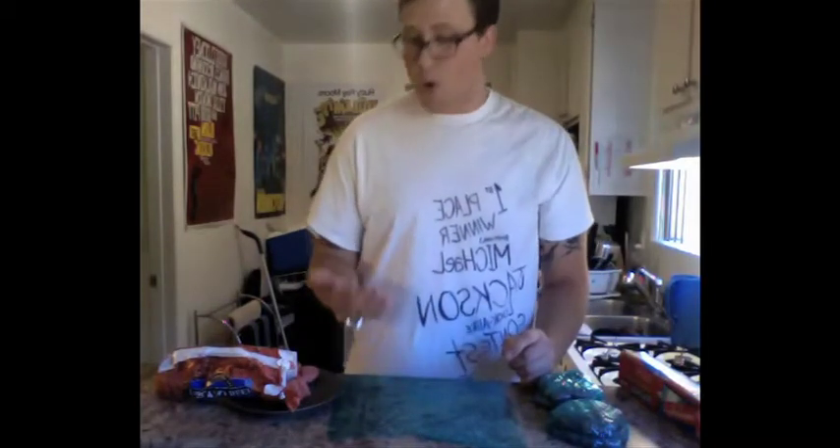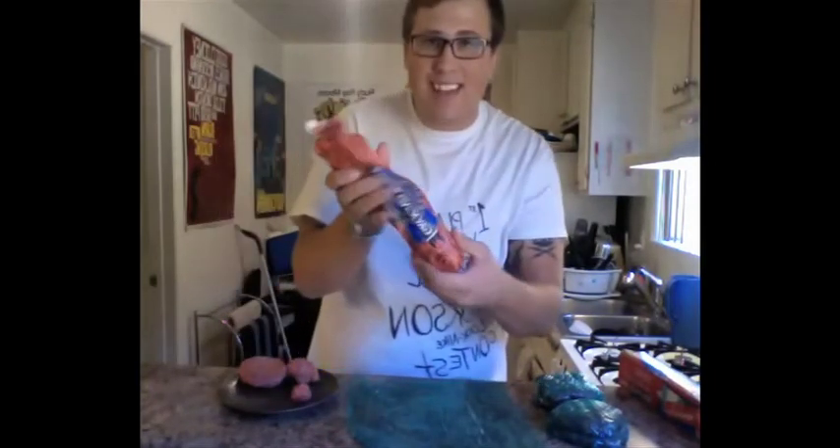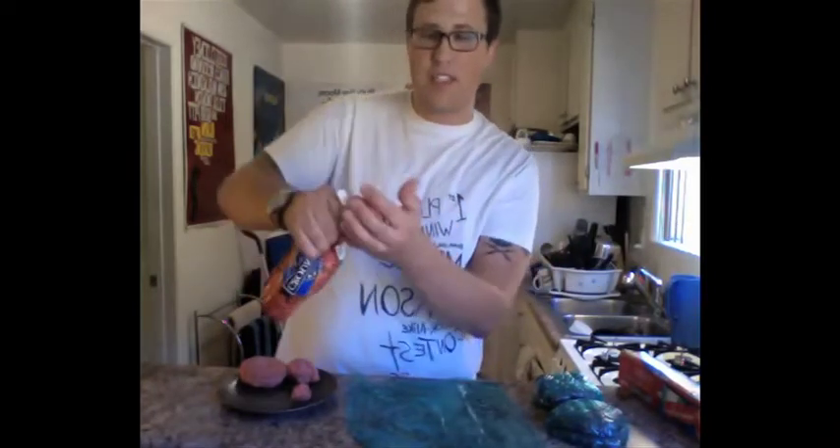First off, before we even get in the kitchen, wash your hands. You don't understand how important washing your hands is. Get one of those little ground beef bags that you find at the grocery store. It's like $5 and it gets you about 15 to 16 burgers.